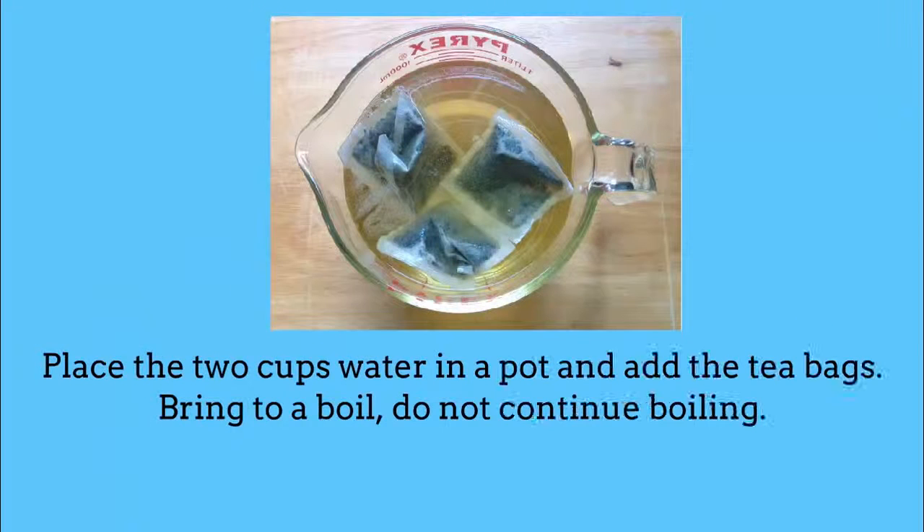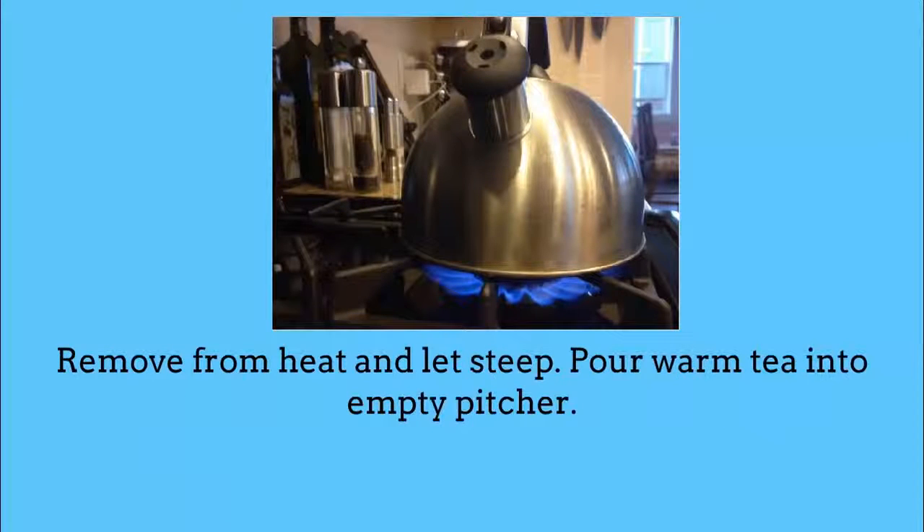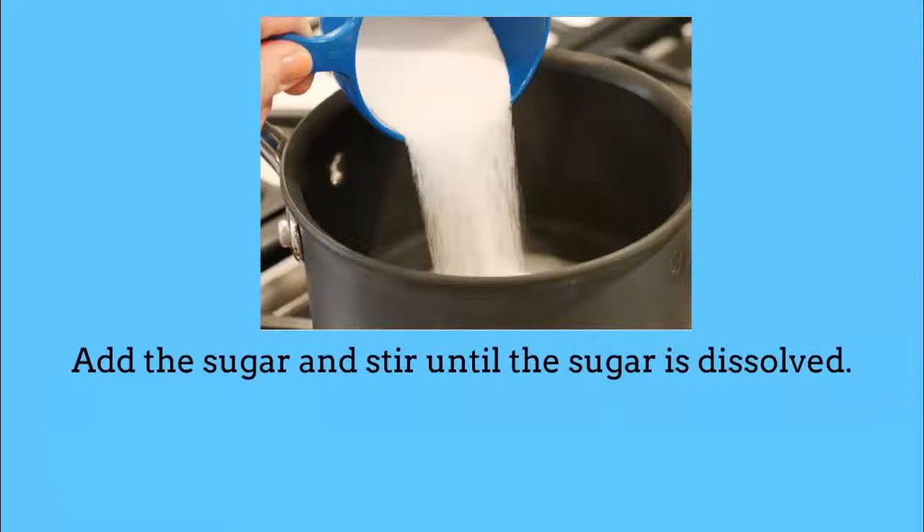Place the 2 cups of water in a pot and add the tea bags. Bring to a boil, but do not continue boiling. Remove from heat and let steep. Pour the warm tea into an empty pitcher. Add the sugar and stir until the sugar is dissolved.